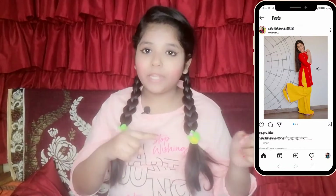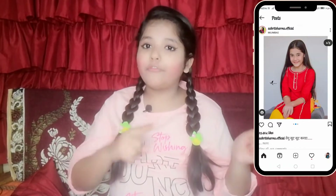So guys, before and after the pic was recreated — both pics have been posted. My third pic is there, and in that pic she is also wearing a red shirt and yellow shara.